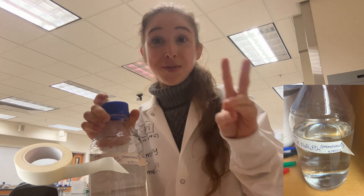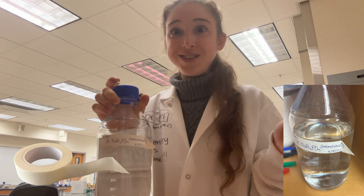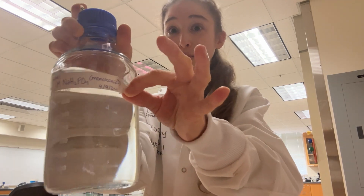It may seem simple, but two of the first and most important things that I teach students in the lab are to label everything and tab your tape.